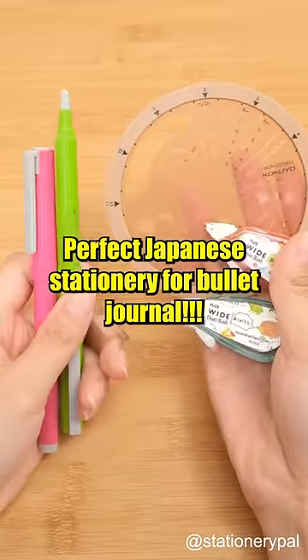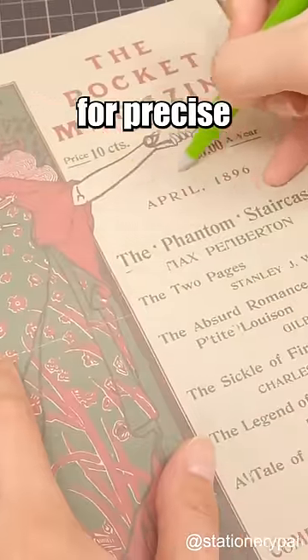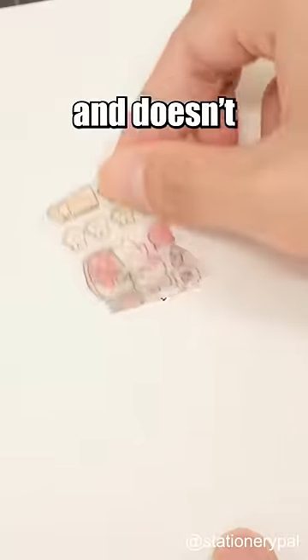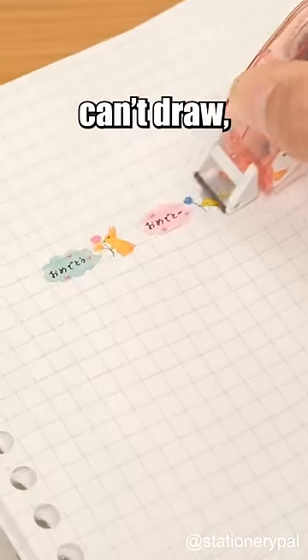Perfect Japanese stationery for bullet journal: the Ono ceramic cutter. The tiny blade is perfect for precise cutting. The ceramic blade is more durable than metal blades and doesn't rust. Pair it with decoration tape — even if you can't draw, you can create beautiful bullet journal spreads.